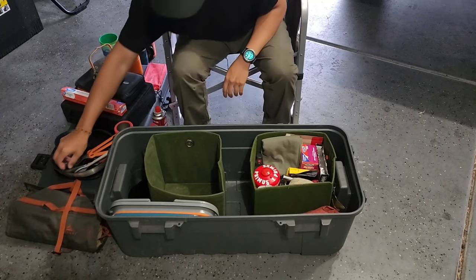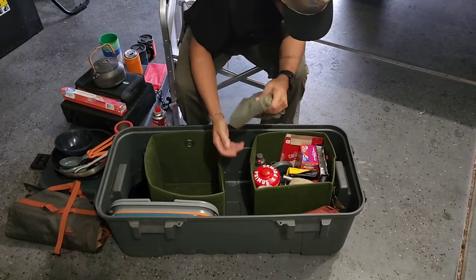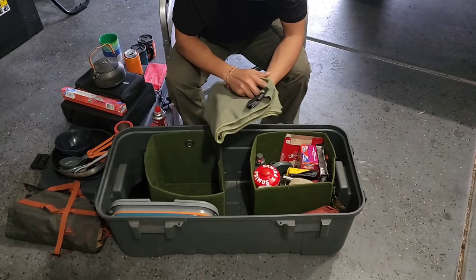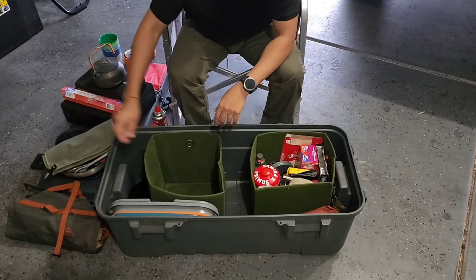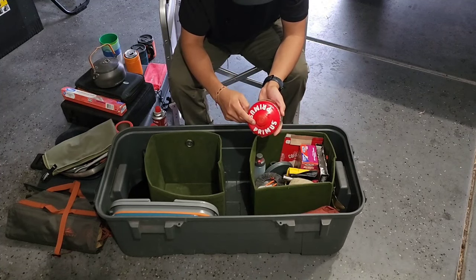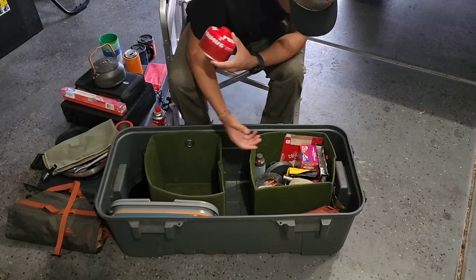One of the newer additions to the bin: a little drying towel — I use it to dry dishes mainly. I also have an isobutane-propane mix canister for the MSR stove.